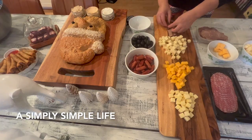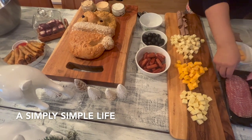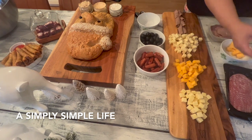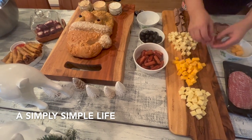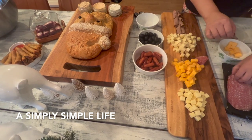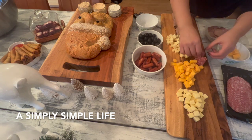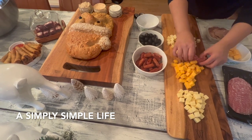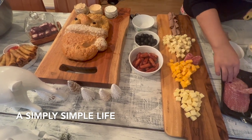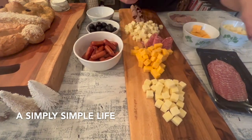And then I'm going to use the hard salami.